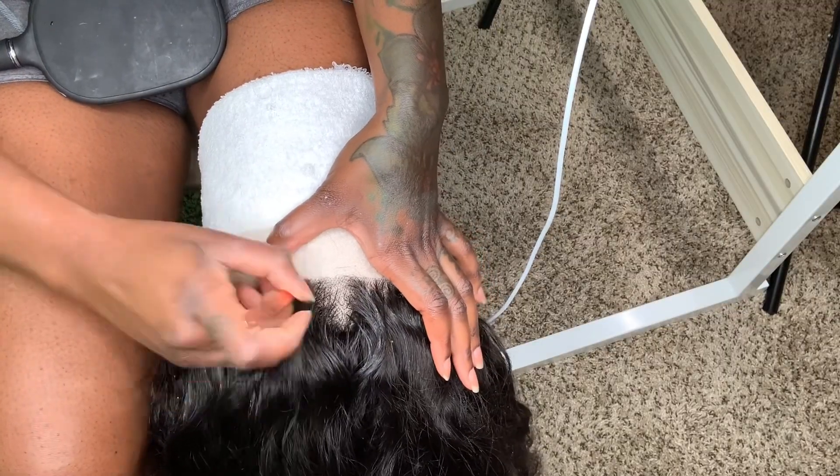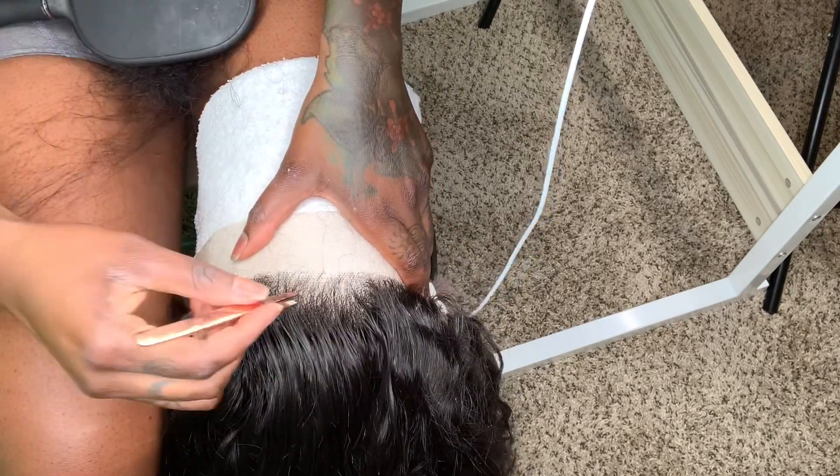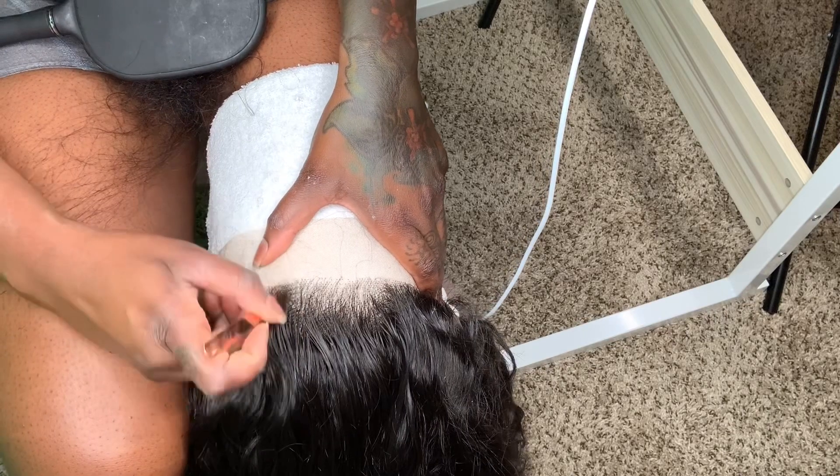This is not just the hairline — this is the entire perimeter of the wig. So get comfortable.